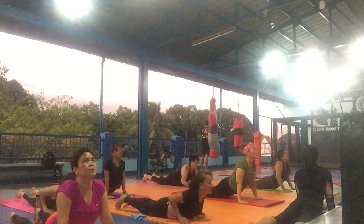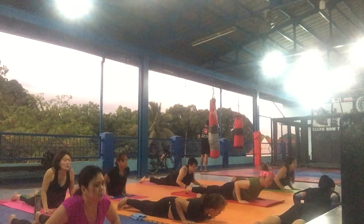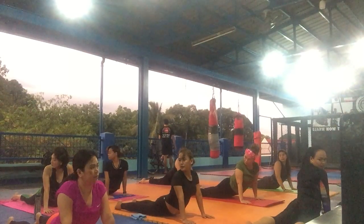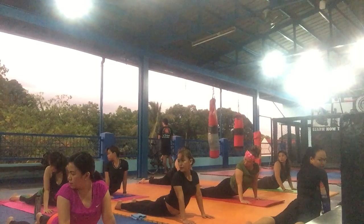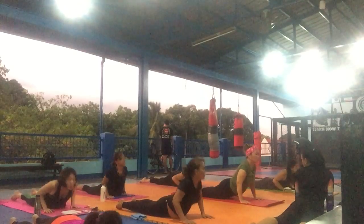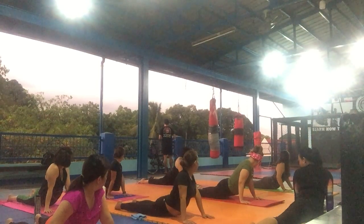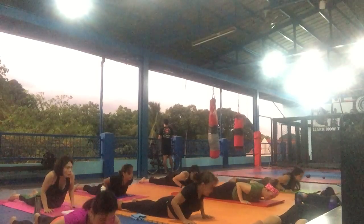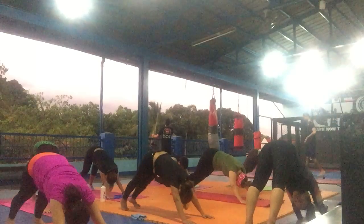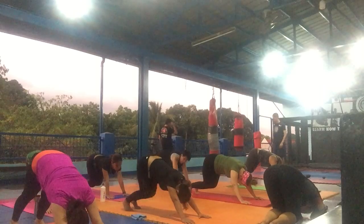Upward. Stay here. And up. Upward. Stay here. Knees to the right heel. And up. Inhale. Over to your left. And up. Upward. Bend your knees. Bend your knees.